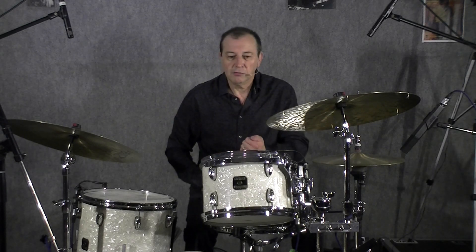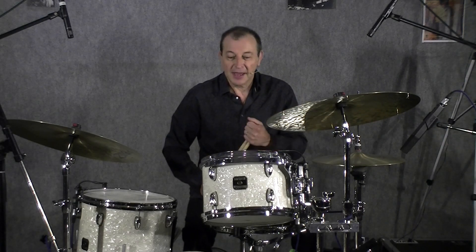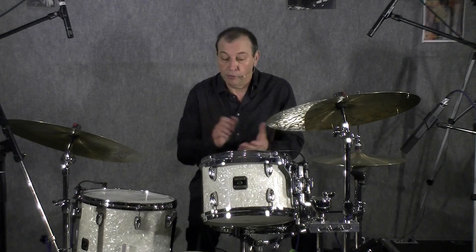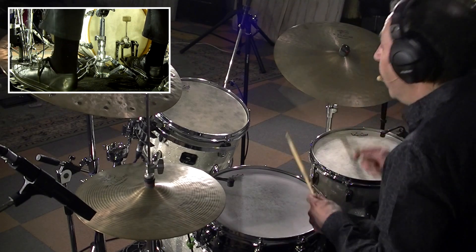Donc, il faut être patient et chercher aussi, c'est important. Pour terminer, je vous propose de jouer à 120 battements par minute, un tempo médium, deux 4x4 un peu plus recherché. Démonstration : 1, 2 — 1, 2, 3.